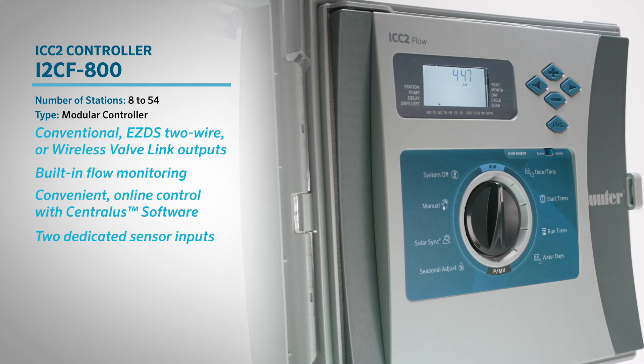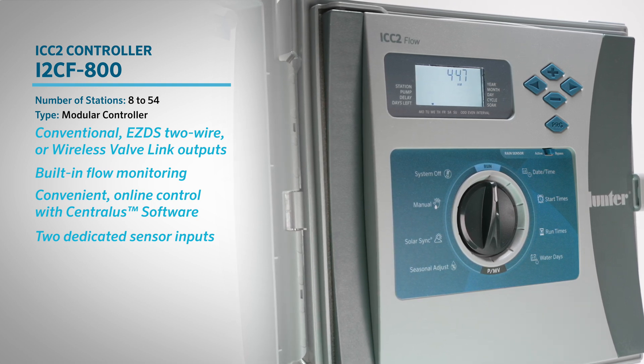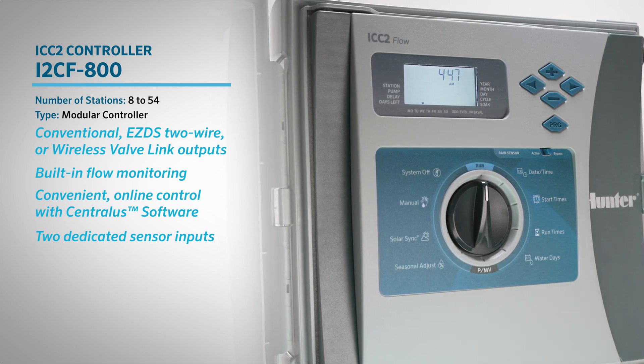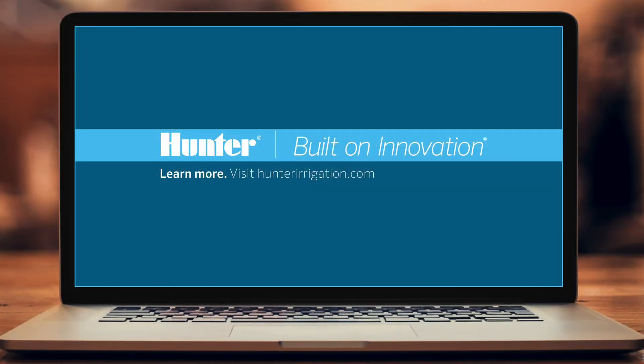With built-in flow monitoring, the iCC2 controller delivers smarter control, added protection, and increased water savings for residential and commercial applications, all in one powerful system. To learn more, visit HunterIrrigation.com.